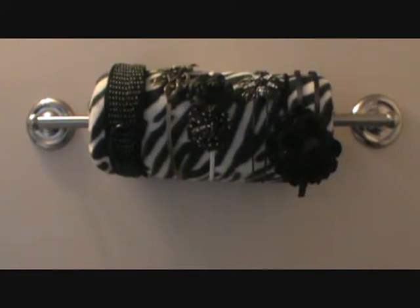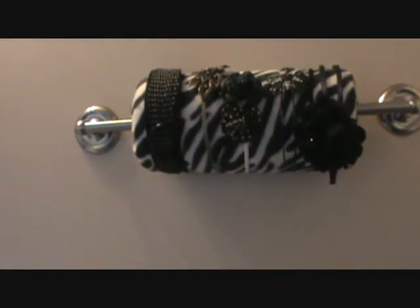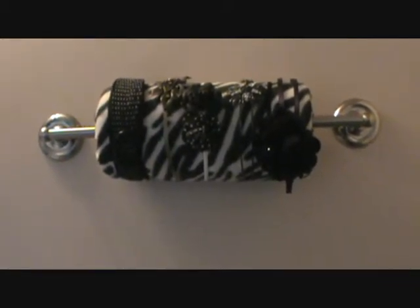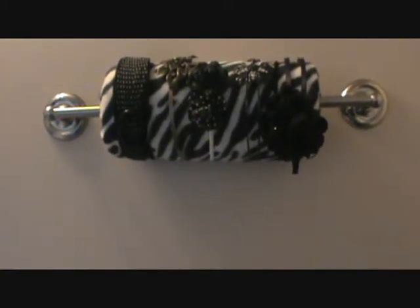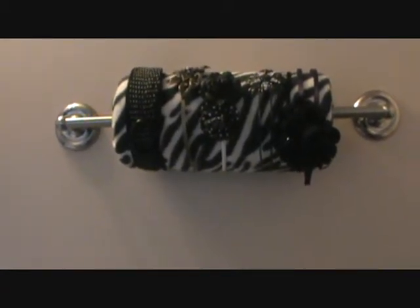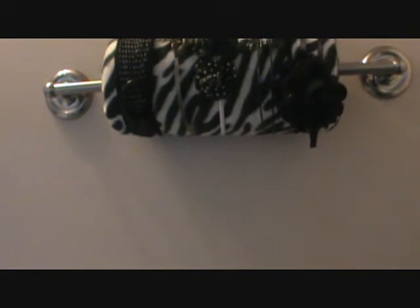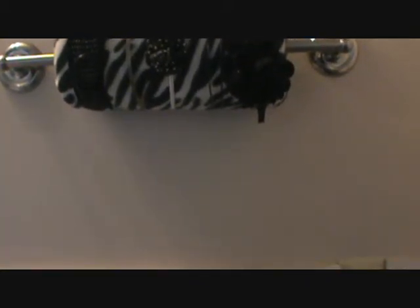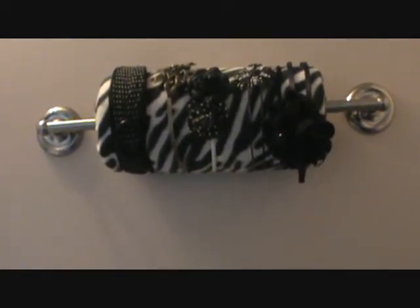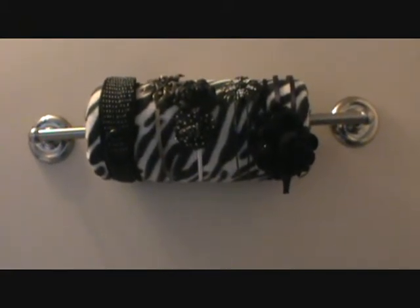I'll link that video below so you can get some different ideas from her — it's basically the same thing, she just used a little different fabric and put hers on something different. I got this towel rack from Walmart, it was like $10, and I just mounted it to the wall. You could also get a regular paper towel holder — either a self-standing one, or I've seen self-standing ones that are technically for toilet paper — and then you'd stand it up on a surface. Wall-mounted paper towel holders would probably work as well.